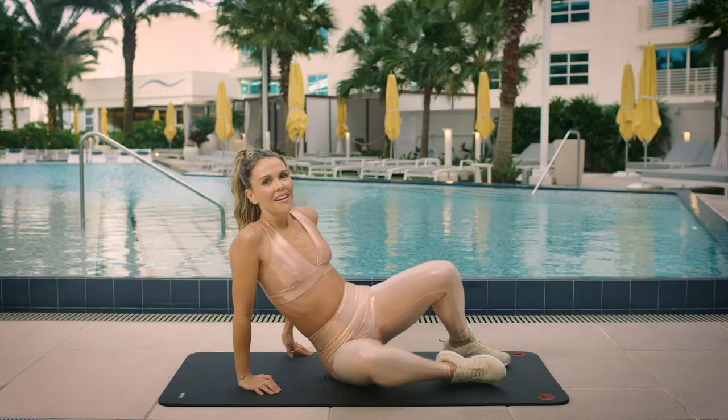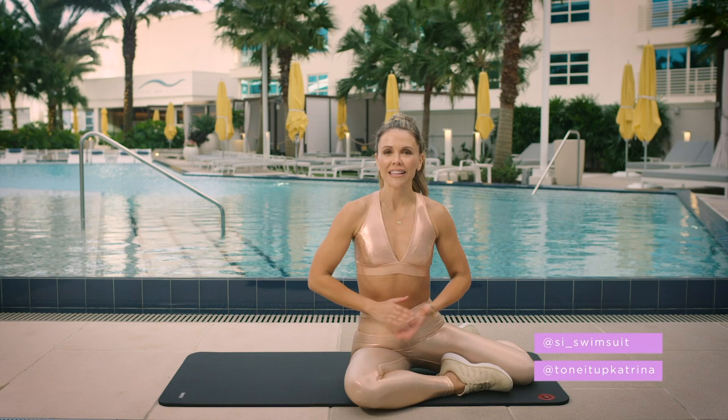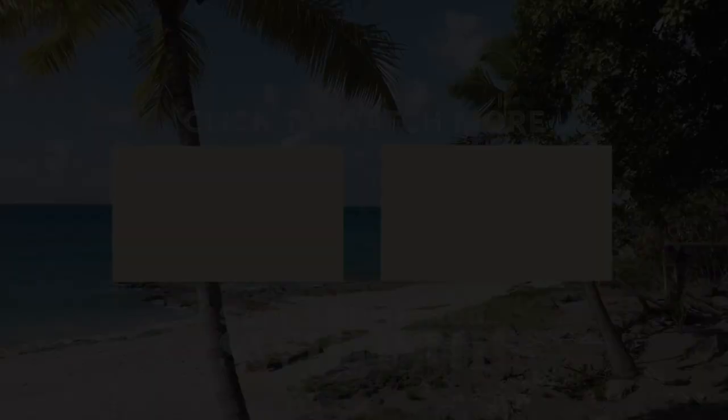So those are the five most effective ab exercises you can do on your mat. We'd love to hear from you — check in with Katrina Scott at Tone It Up and SI Swimsuit. Let us know how many you did and in how many seconds, and keep checking in — we'll get stronger together. Thanks.